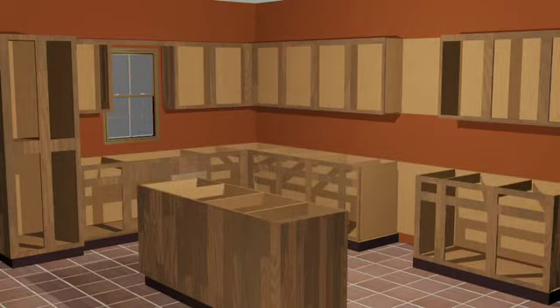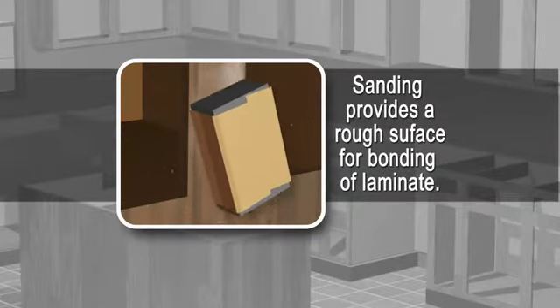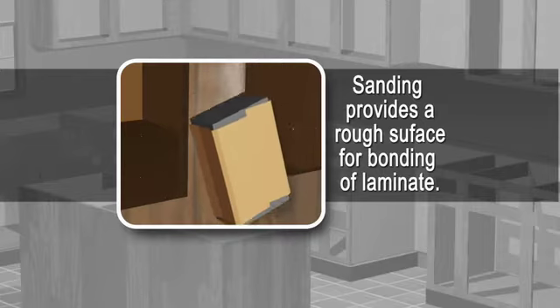Opening up your entire kitchen, the next step is to sand down the cabinet boxes, removing any residual grease and gloss to create a rough surface for bonding the new laminate.